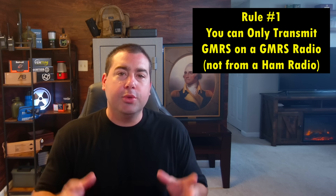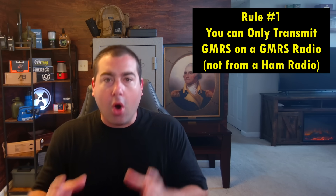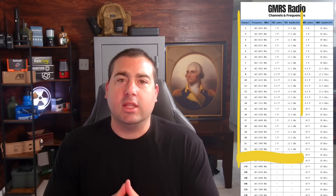Hi, welcome to Citizen Survival Plan — welcome back if you've been here before. Today I'm going to talk about radio rules that the FCC has but doesn't really enforce or care about. The first one is you can only transmit GMRS frequencies on a GMRS radio. Let's do a quick explanation on what GMRS and FRS are.